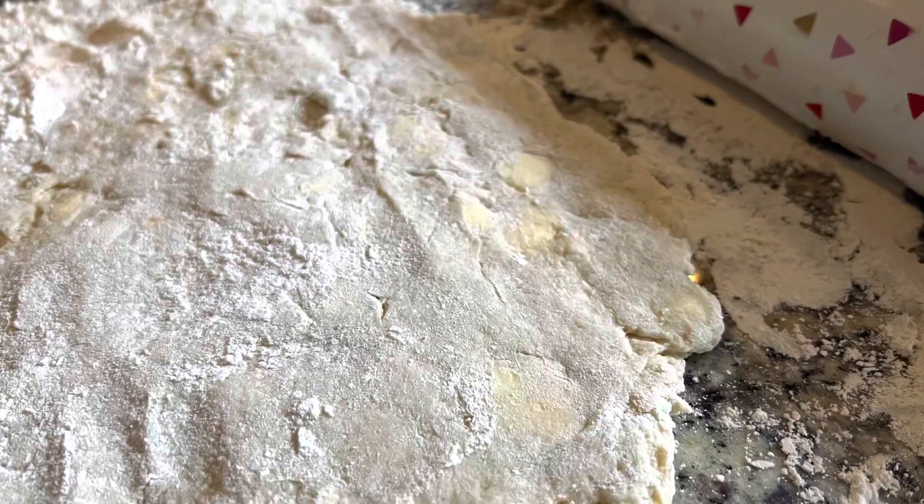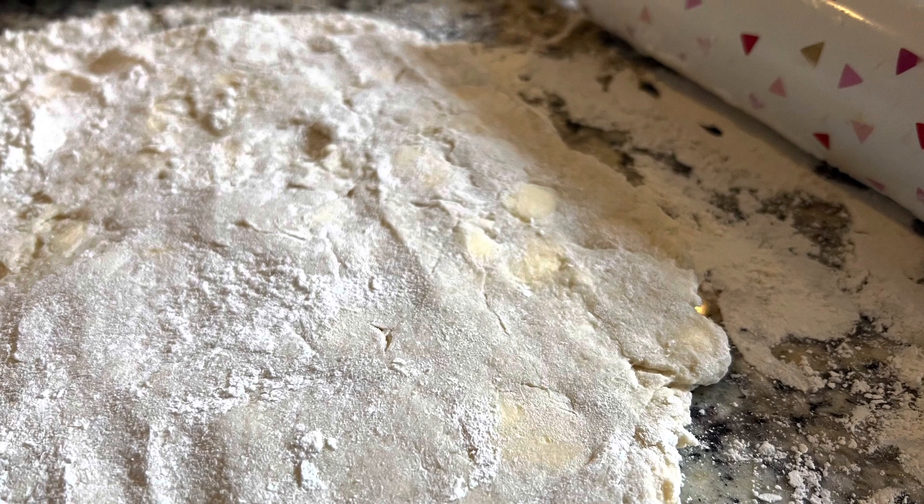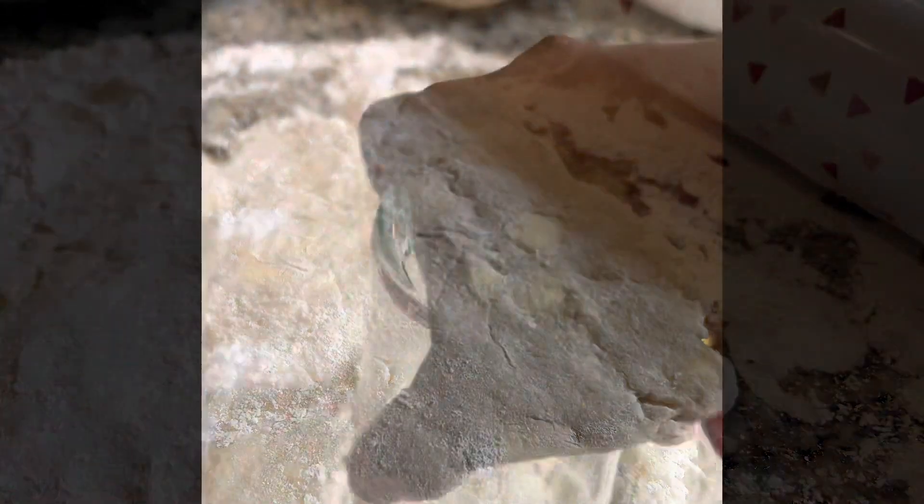Make your dough. Flatten it out. You see that butter? Now if you don't have a biscuit cutter, that's fine — just use your good old cup.